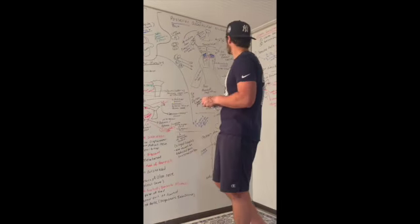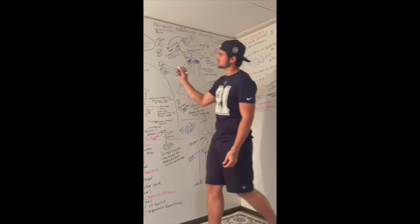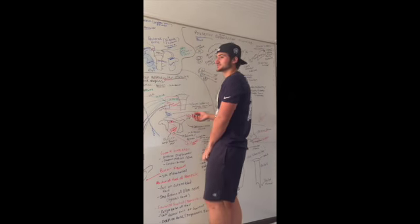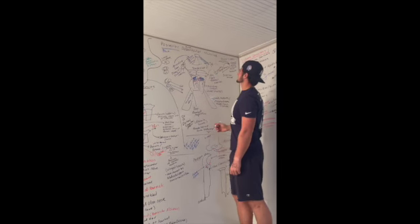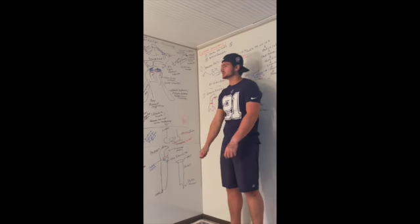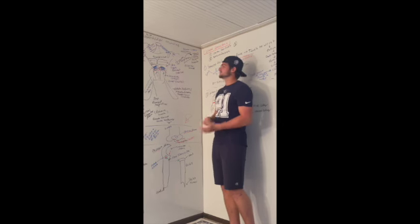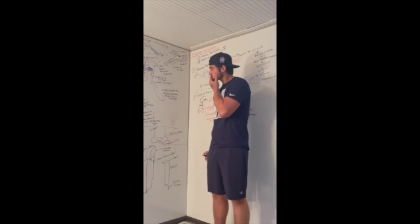The last muscle is the levator scapulae — 'levator' like elevator, to raise something. It connects high up to the neck and, when it contracts, aids the descending fibers of the trapezius in elevating the scapula or raising the shoulders. It also helps with inferior rotation of the glenoid cavity. It's innervated by C3, C4, and C5 — with C3 and C4 as cervical nerves and C5 as the dorsal scapular nerve.